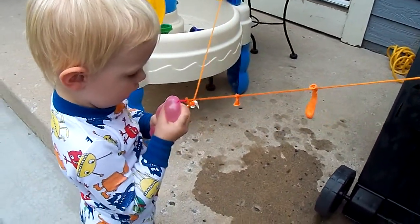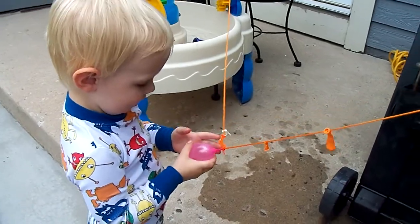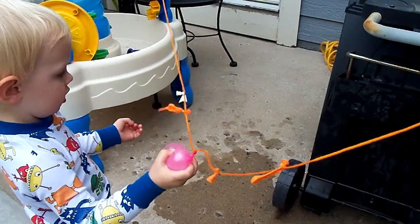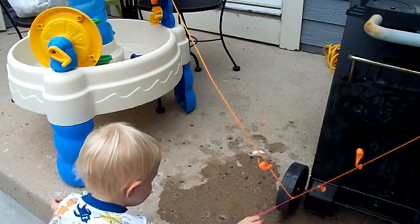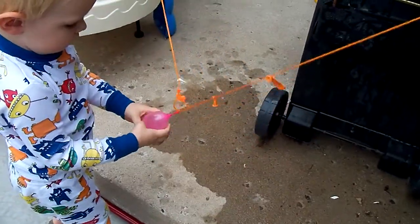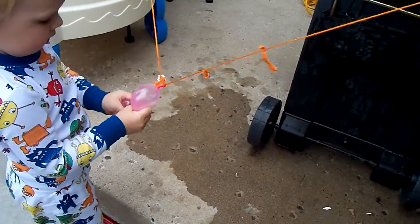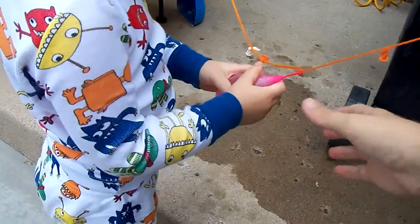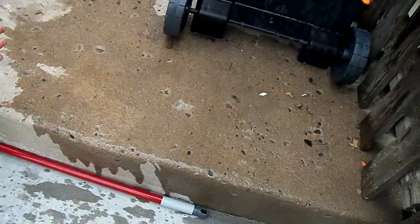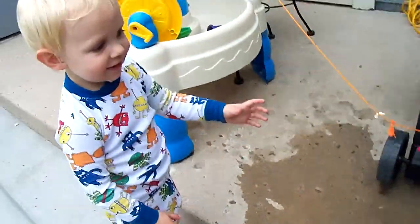Oh, jeez. Okay, throw it, Oliver. Throw it real hard. There you go. Here, ready? One, two, three. It got you!